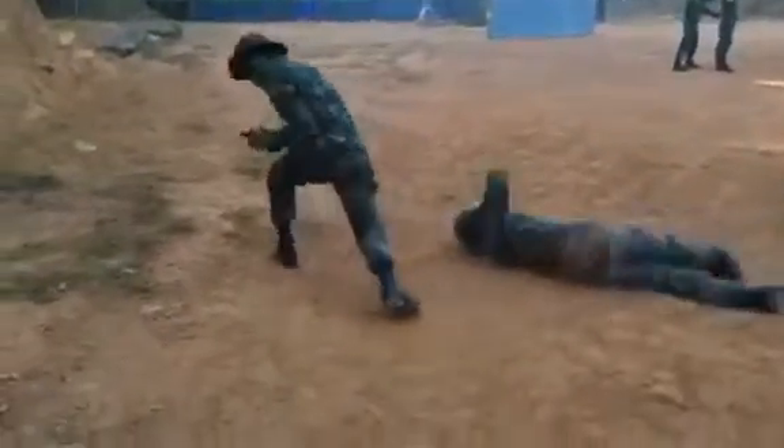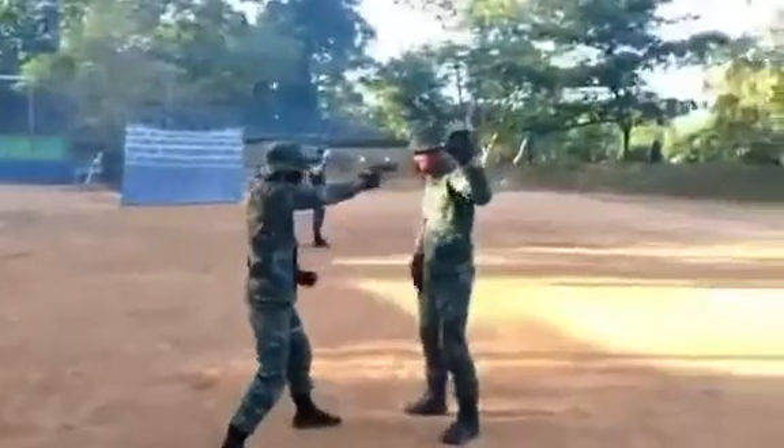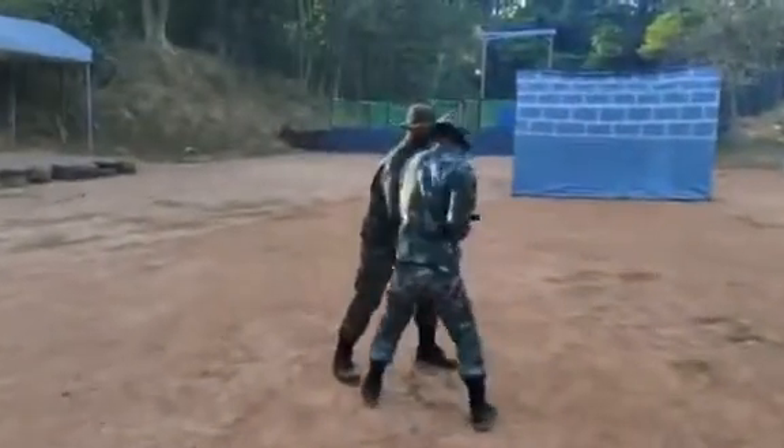Disarming a loaded firearm involves a certain amount of risk. The technique employs four basic principles: redirect the line of fire, control the weapon, disarming, and counter-attack.